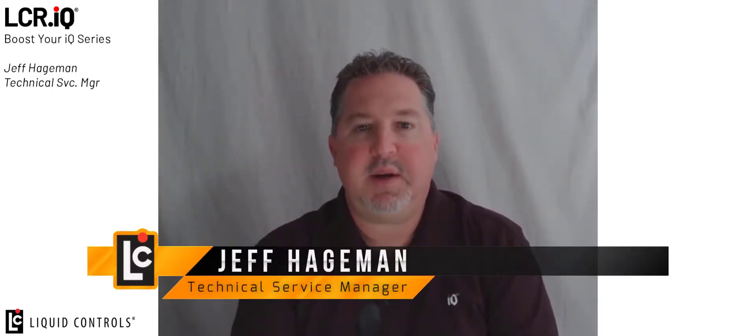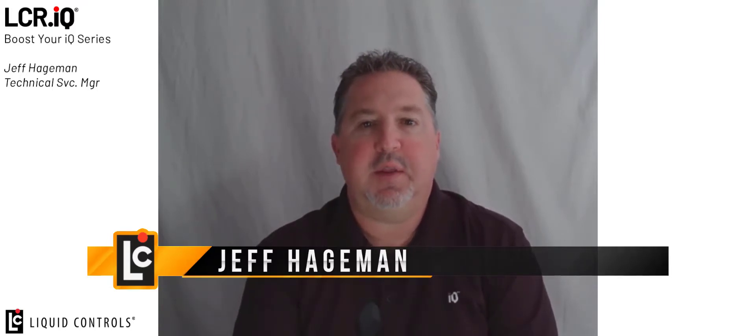Welcome to the BoosterIQ video series. This series demonstrates setup and operation of unique features on the Liquid Controls IQ family of registers. Be sure to follow our YouTube channel and you will be notified as new features are released in this video format. I'm Jeff Hageman and today I'm going to demonstrate the Deadman control system setup and operation on the IQ register.